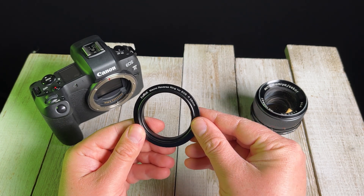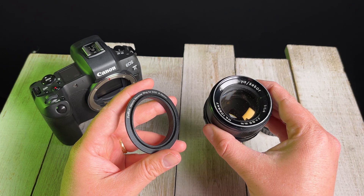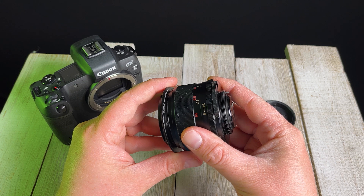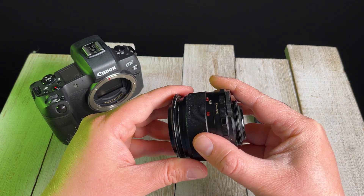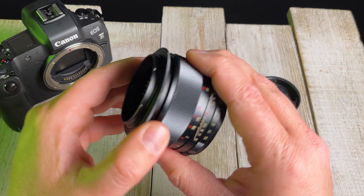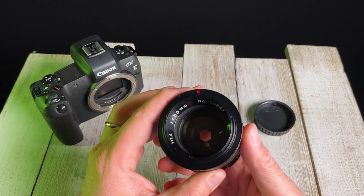First, you're going to find the front of the ring — the front that is threaded — and you're going to take your lens, take the front of the lens, and press the front of the lens against the reverse ring. Line up those filter threads, and then you're just going to screw the reverse ring onto the front of the lens. Make sure it is tight. Now we've got the reverse ring mounted to the lens.